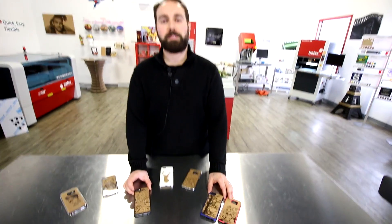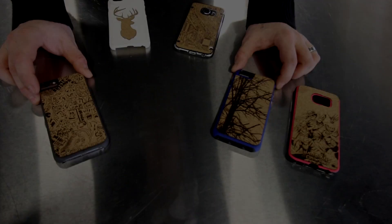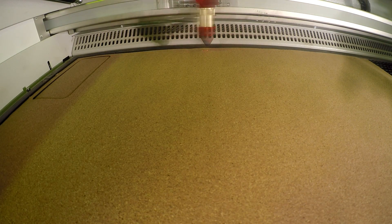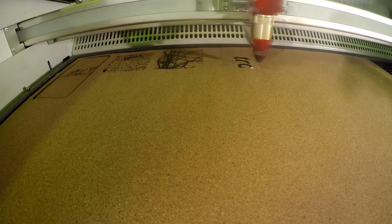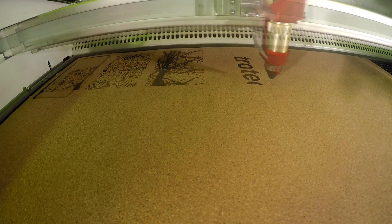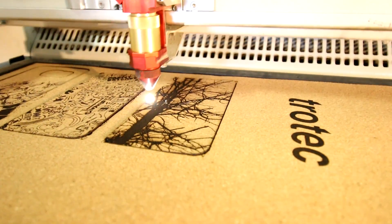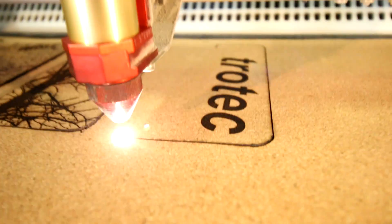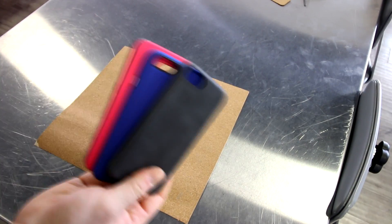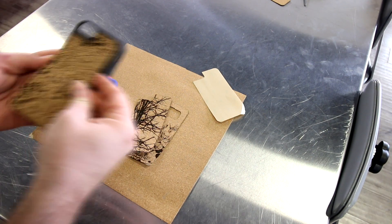For these three cases we've engraved and cut our design, only this time we used some 3M adhesive on the back of the cork. We peeled our 3M adhesive and glued it onto our plastic phone covers.